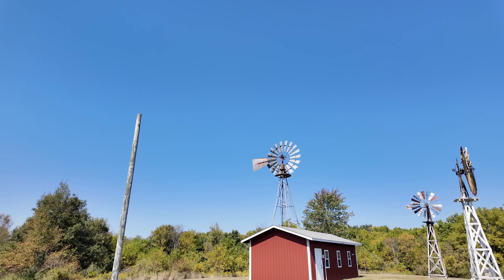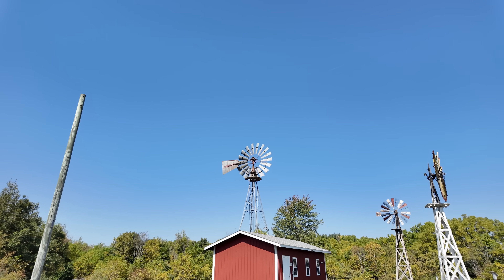So believe it or not, although you'd look at these and not think Industrial Revolution at first, the Industrial Revolution really sparked the creation of these windmills, and there's a lot more of them out there than you'd think.